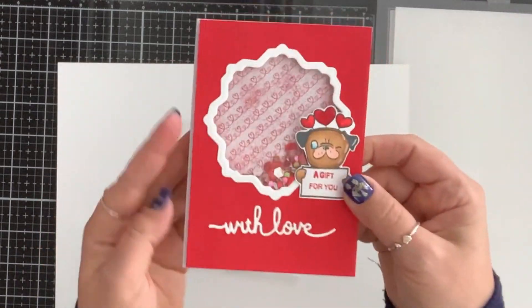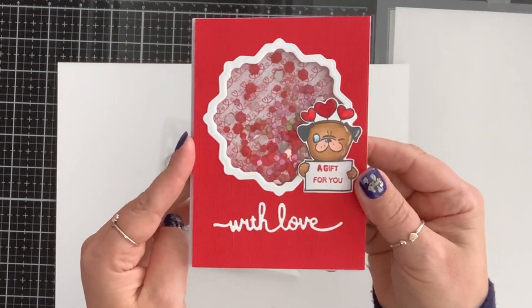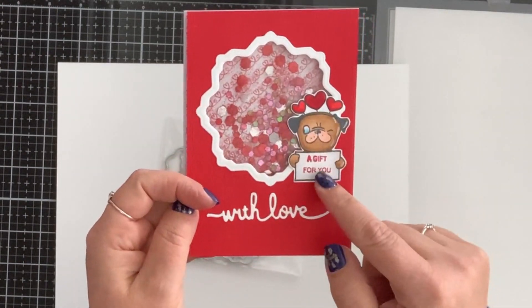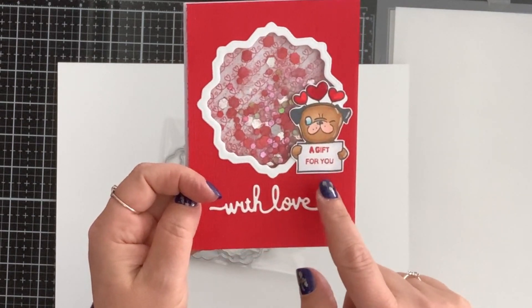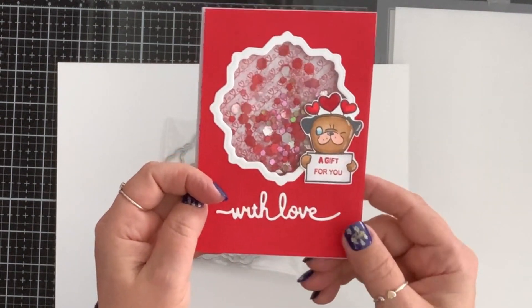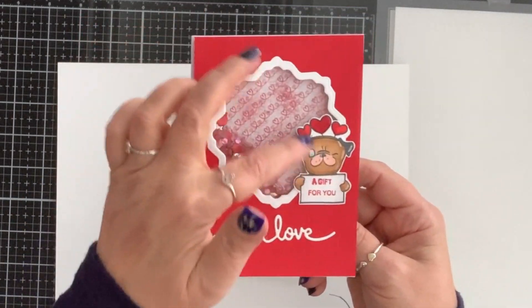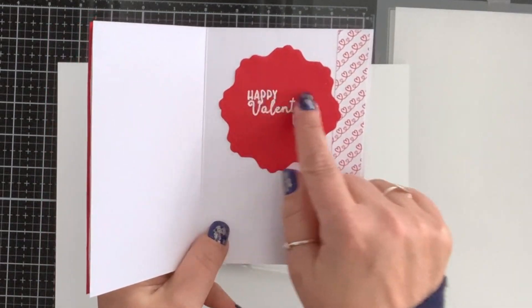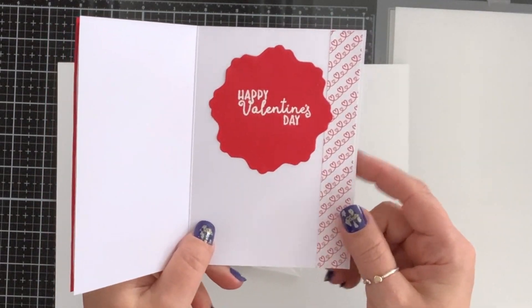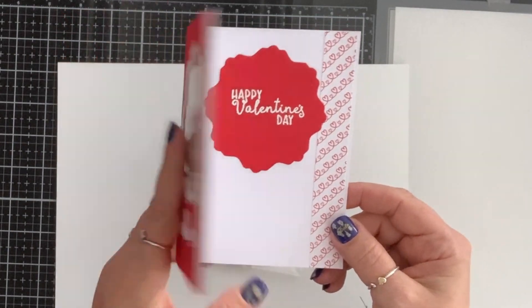Inside I have a valentine's paper and pink and red sequins. I stamped and colored this guy, stamped 'a gift for you,' and added this 'with love' die cut from my stash. From the piece that came out of the frame I heat embossed 'Happy Valentine's Day' in white, and I put a strip here just to decorate the inside.